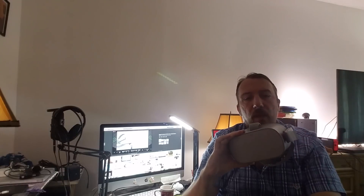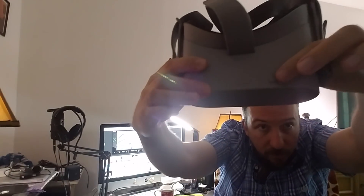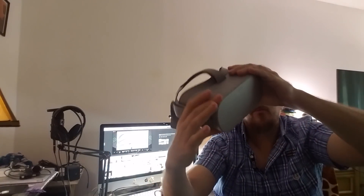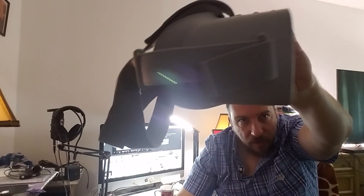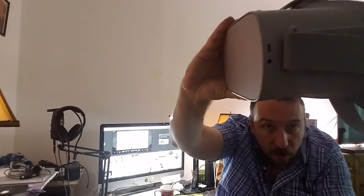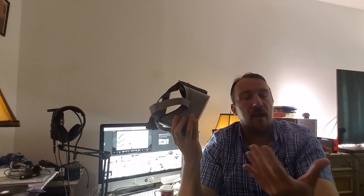When you put them on, they automatically turn on. You can turn it off by just holding the button. You have a volume rocker on the side — left and right. You also have a headphone jack, which I recommend you use. I use my Beats Studio 3 and they work fantastic.